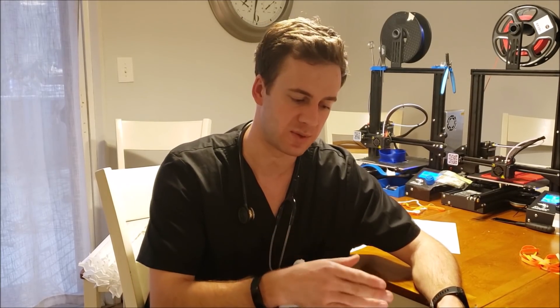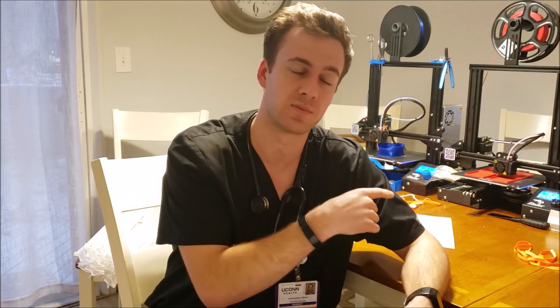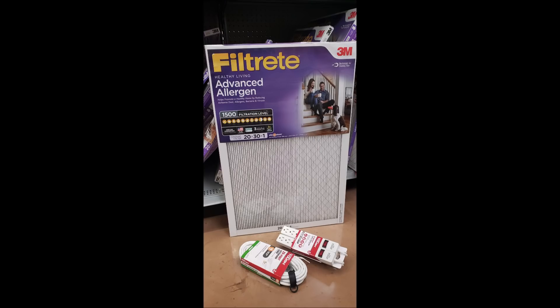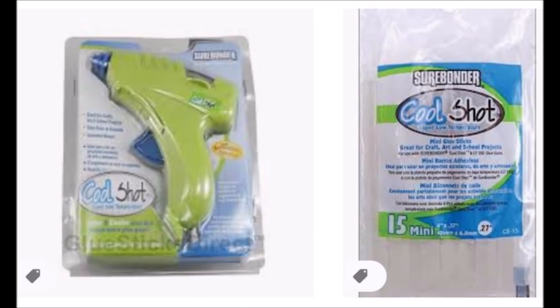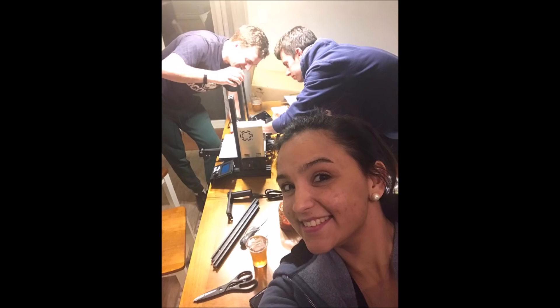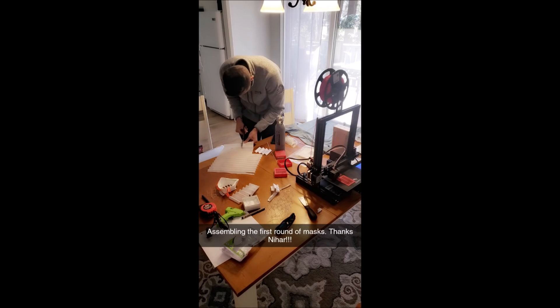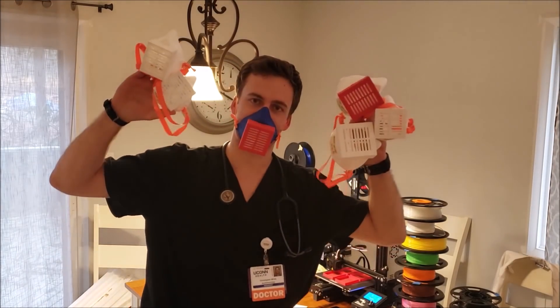I started with someone else's file — his name is Cavathro, Thingiverse ID 422563. Thank you, Cavathro, for your contribution. These are to be used as a last resort only per the CDC. Every hospital in the country gets 10 printers and makes 40 masks a day, and they're reusable. Clean the masks with either UV light or bleach, then replace the filter piece. The filter material to look for is 1500 MPR MERV-12 equivalent, and here are the MERV-13s. Here's the Cool Shot low-temperature glue gun that doesn't melt the PLA. Would you wear these masks? Please let me know in the comments below.